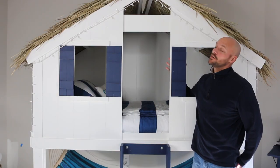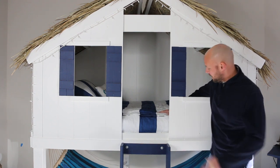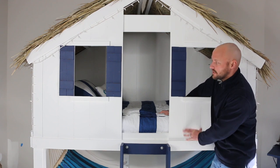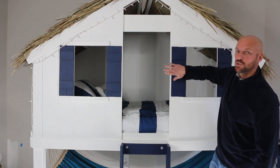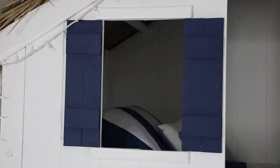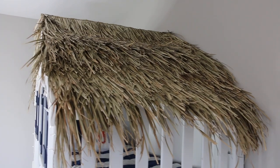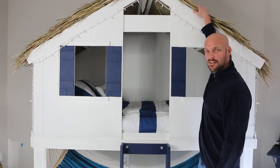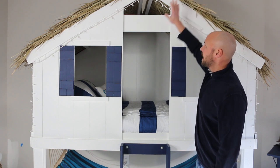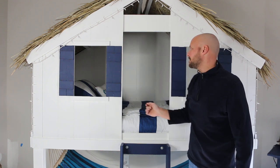Here is the beach house bed completed! We painted everything white and caulked in some of the gaps that made it look more cabin-style. We added flat blue shutters to make it more of a beach theme, painted the ladder to match, and added a thatched roof with support bars across the middle. We also got some fun lights on it because he likes to sleep with a few lights — it makes it kind of fun.